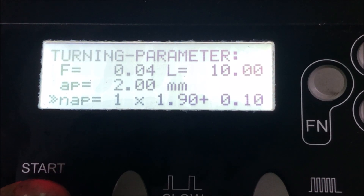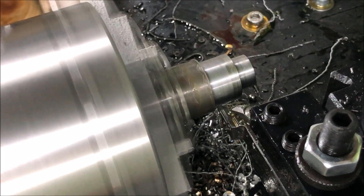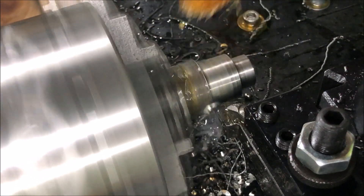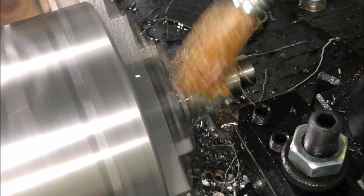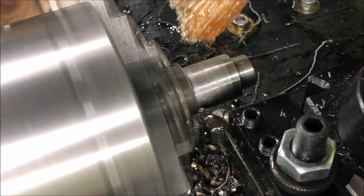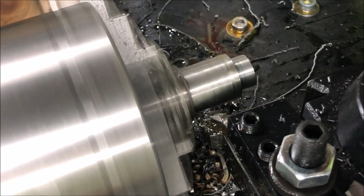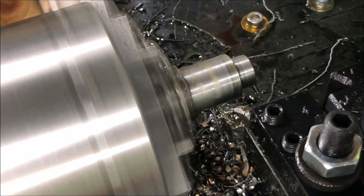So here we go — two millimeters in. It loads the machine quite heavily as you can see. And it survives. The benefit of the ELS is, of course, the constant feed.